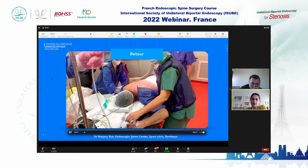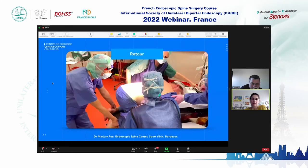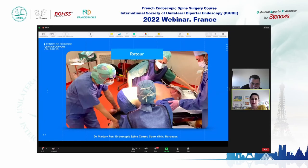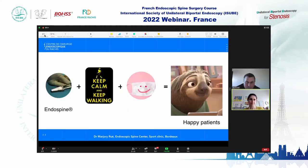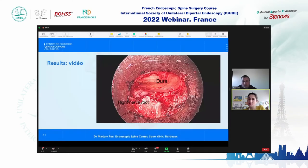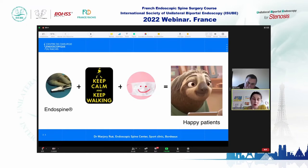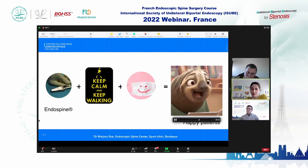After, the patient goes back to bed. This is a screen capture showing the dura at the top and the right nerve root. You can see it is now clearly decompressed with all bony edges visible. As I like to say — whether it is the Endospine or UBE or any endoscopic technique — I tell the patient: keep calm and keep working with a smile. After that, all your patients will be very, very happy.